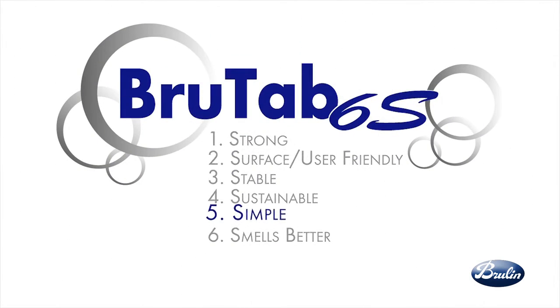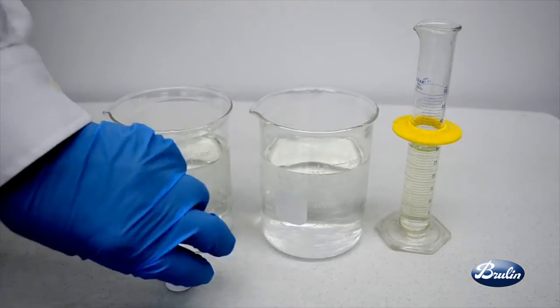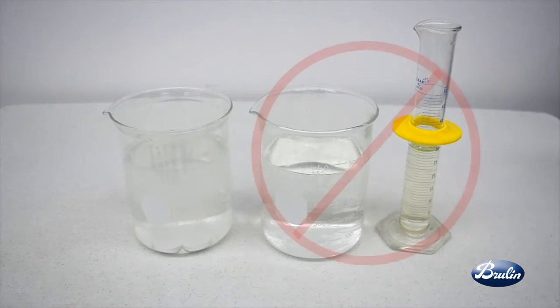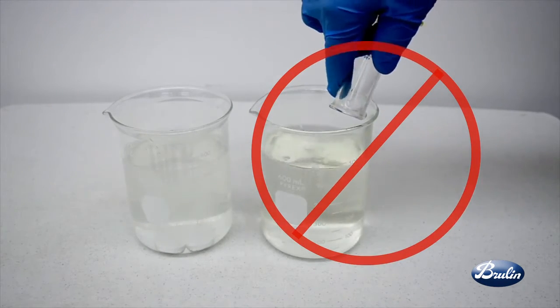BrewTap 6S is simple. Each tablet is designed to be an exact dosage to deliver accurate strength dilution every time. No dispensing equipment is required, contributing to the ease of training and usage of BrewTap 6S. BrewTap 6S eliminates the measure and pour guesswork.